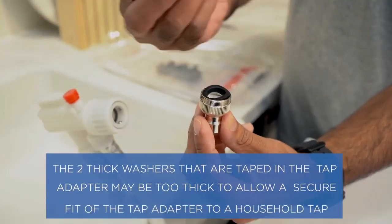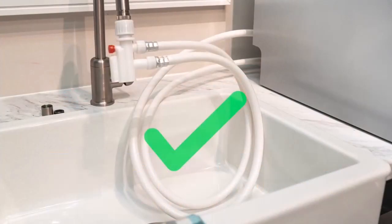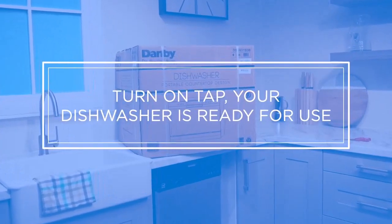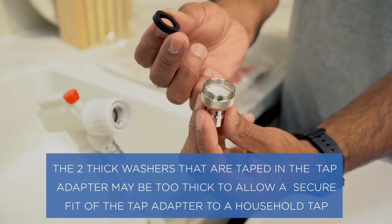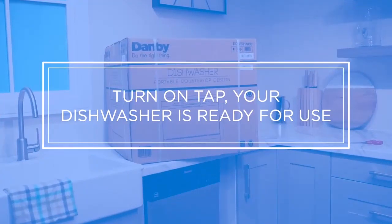There are six wash settings: intensive, normal, economy, rapid, glass, and soak. A delay timer can be set for two, four, six, or eight hours. However, the digital controls are not the most intuitive, and unfortunately there is no dryer mode.